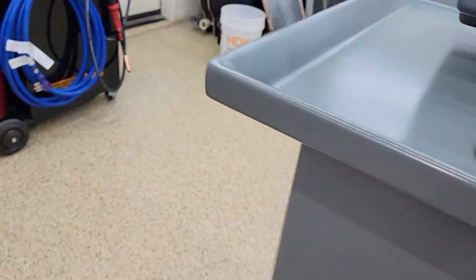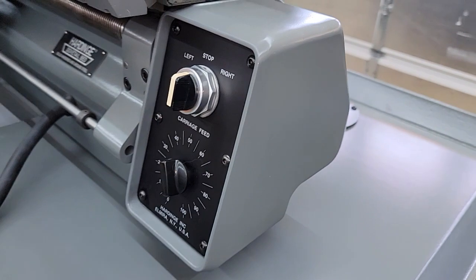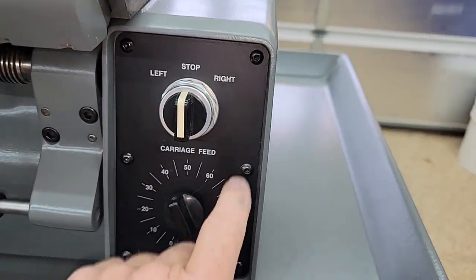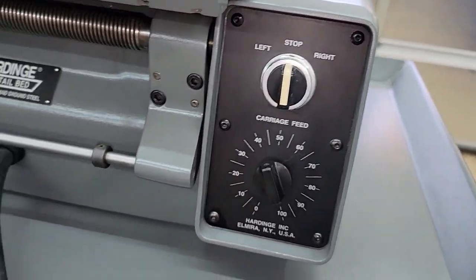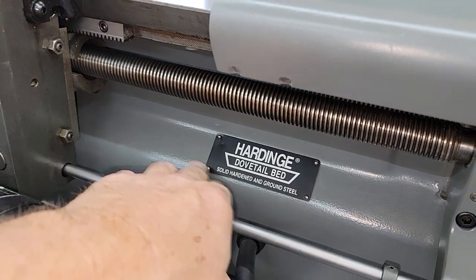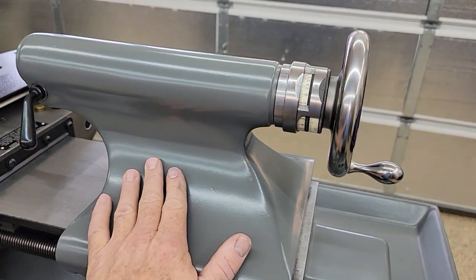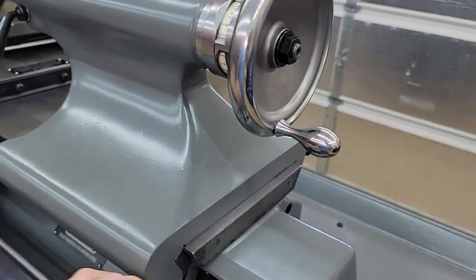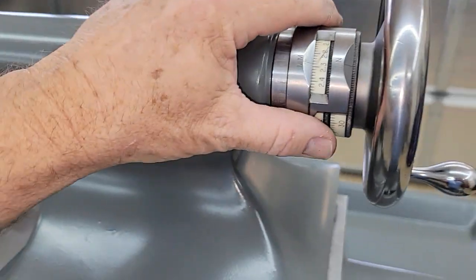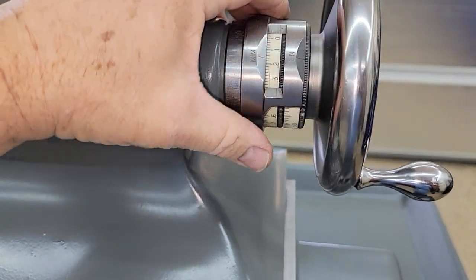Coming up here to the top — the electronics box. Brand new labels, electronics inside were checked, brand new screws. Same thing here — brand new screws, brand new labels, everything was re-painted. The entire tailstock was disassembled and redone. All the pieces were gone through, polished, and re-blued. All of the slides work exactly how they should.